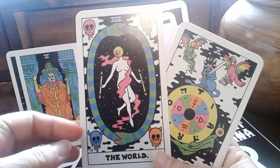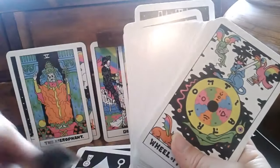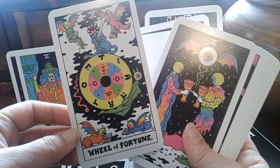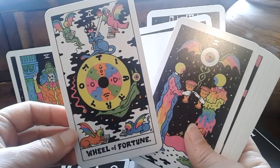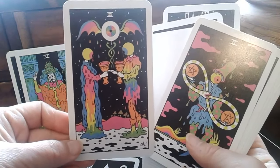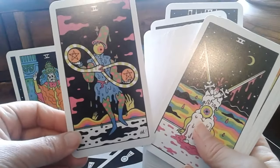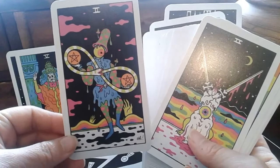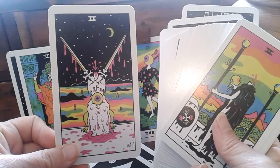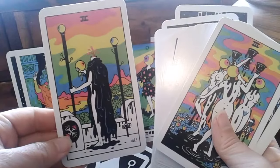To a certain extent, like a lot of these redrawings of Rider-Waite-Smith, the esoteric details are, if not eliminated, watered down for the sake of aesthetic and design. That's to be expected - it is a deck created by a pop artist. I don't know much about him, but as far as I know he's not an esotericist or anything like that, though I could be wrong - I really didn't look into it.